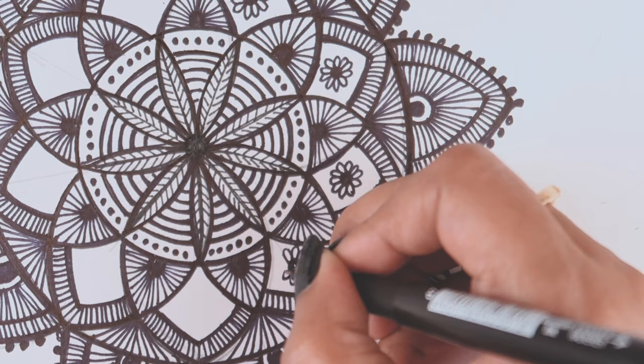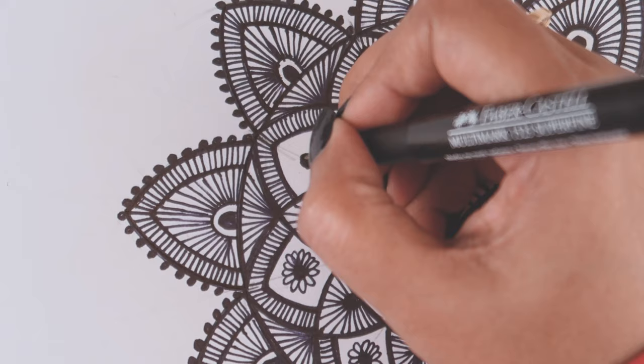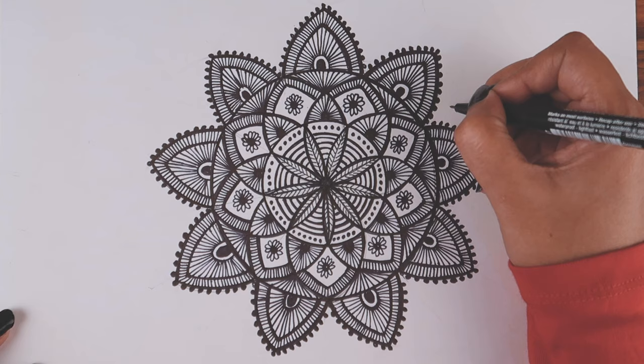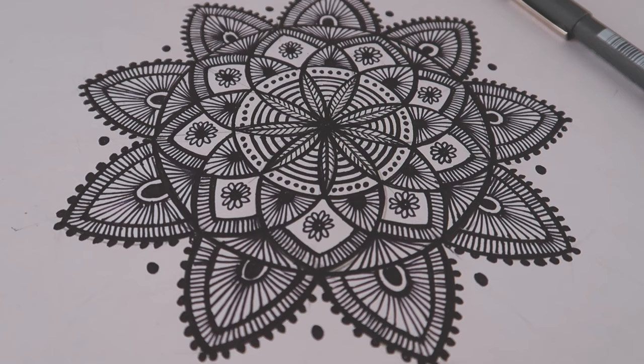I'm almost done. If you want a PDF file of this artwork, I'll share it in the description, along with a free mandala pattern library and a practice sheet — just download from my Google Drive. Please like the video and share it with friends and family who want to learn mandala. If you're not subscribed, please subscribe to my channel. That's about it — I'll see you in my next video. Thank you so much for watching!